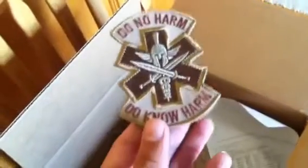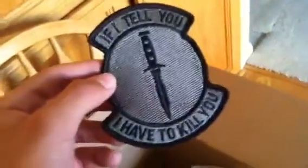Okay, there we go. Right here we have a 'Do No Harm' patch — it's my team patch, and I am a founder of the team. And right here, I really like this patch — it says 'If I Tell You, I Have to Kill You.' It's my personal favorite; I got it just because of the way it looks and its funny message.